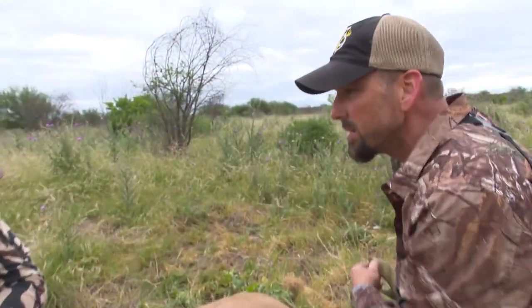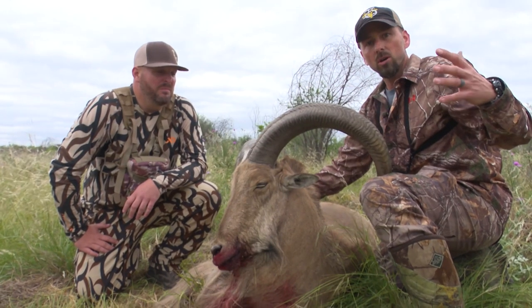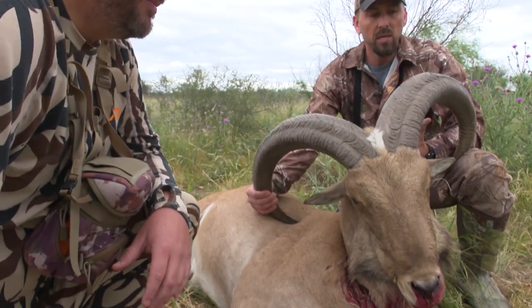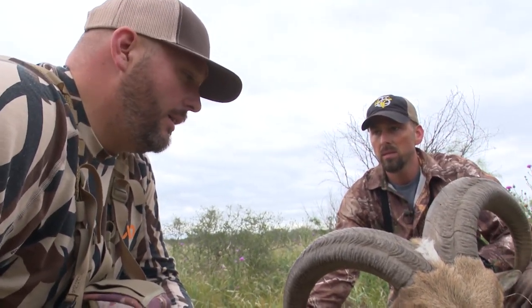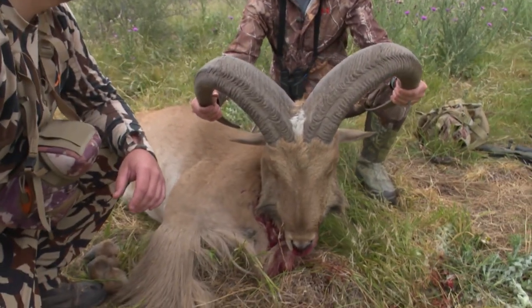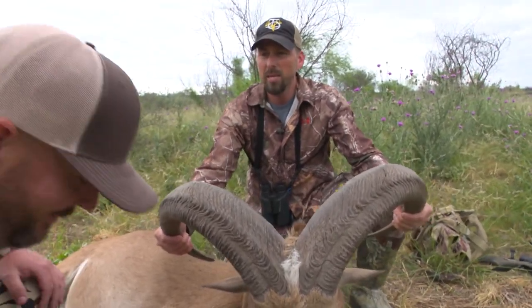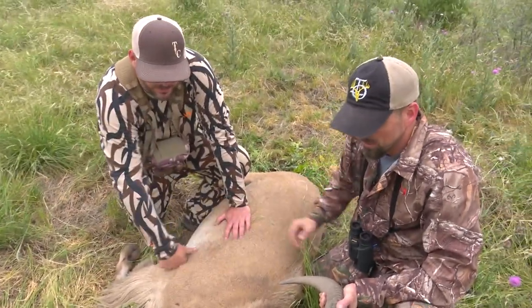This is an 18,000-acre low fence operation, all free range. We have put some miles on our boots in the last day and a half. This morning we probably walked for a good 30, 45 minutes. To have this thing step out — because what we've been seeing are groups of them, which is awesome — would you say they see better than a deer? Yeah, I think they see a little better than a deer. There are a few times in my hunting career I've been able to say I've exceeded my expectations. I appreciate you so much, Travis. My pleasure, guys. That was cool.